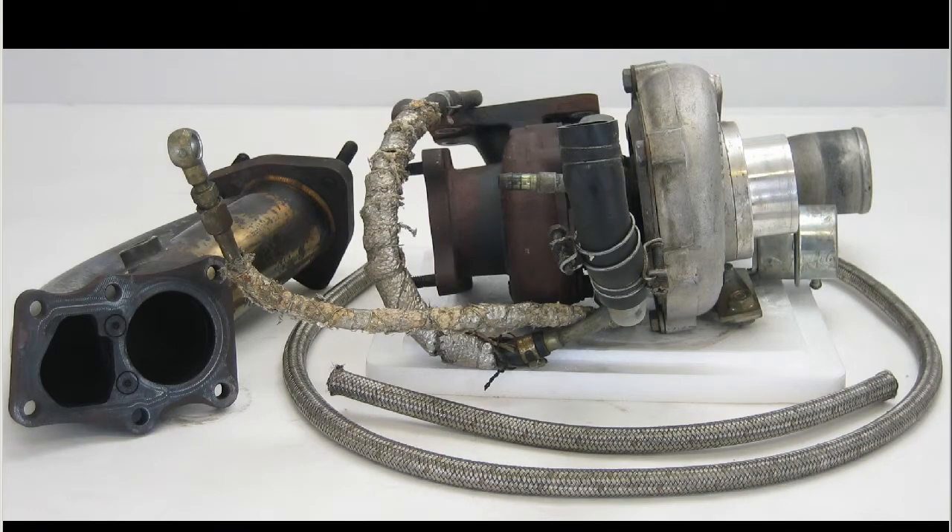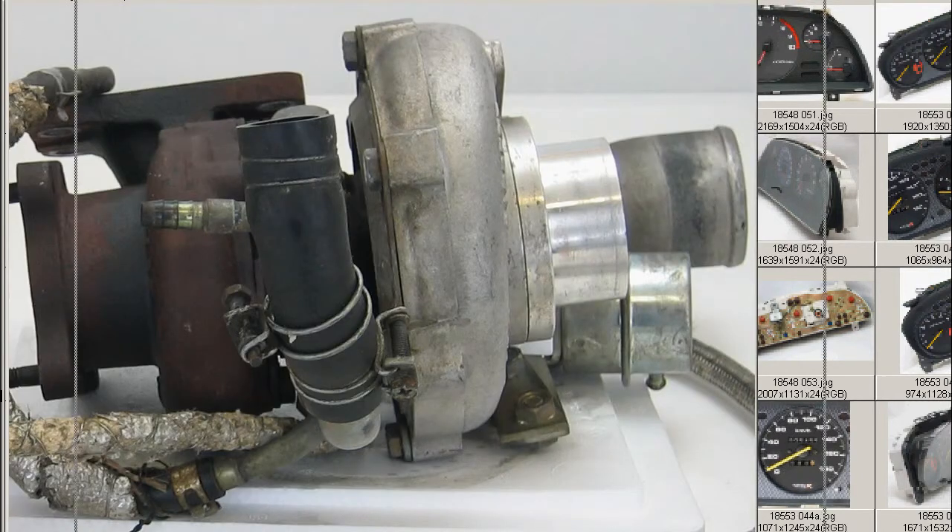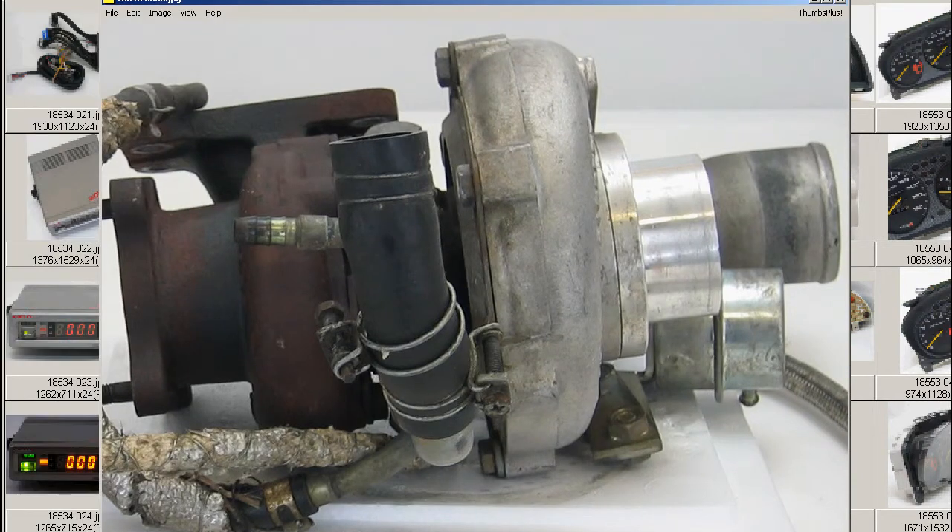Again, very nice and clean — a close up of the turbo itself. The ECR33 RB25 GT2540 Turbo Kit by HKS of Japan, made in Japan, from Japan.